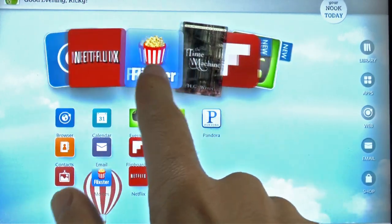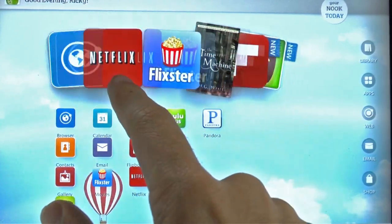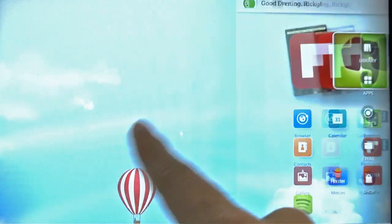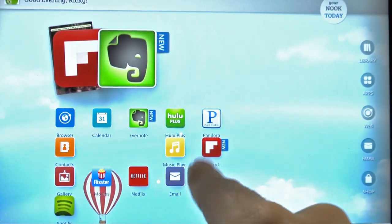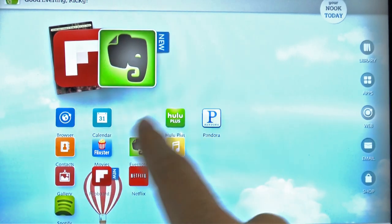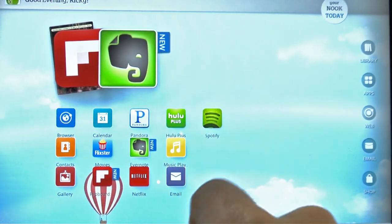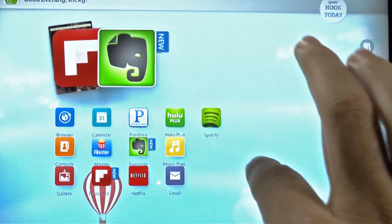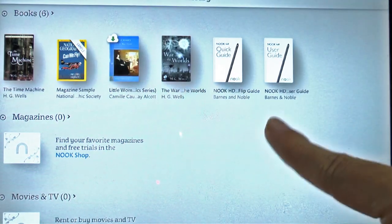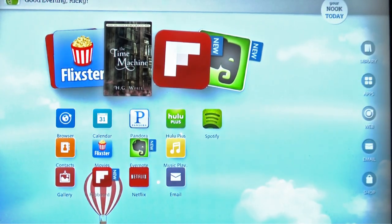You have a little shelf, kind of reminiscent of how Amazon did their shelf. So you have a shelf at the top and then little icons on the home pages to lay out everything. You can move things around as you see fit. You have your regular apps — an app drawer, a library, web, email, and shopping. In your library you can see books, magazines, apps, newspapers — all those kinds of things.